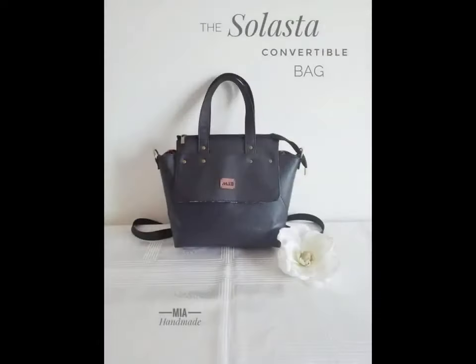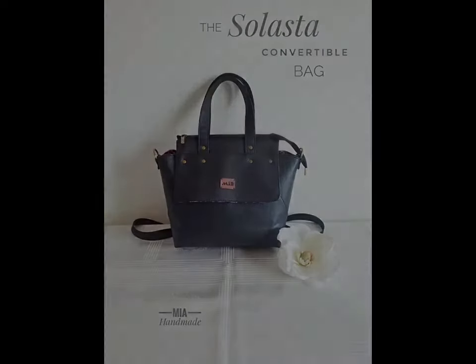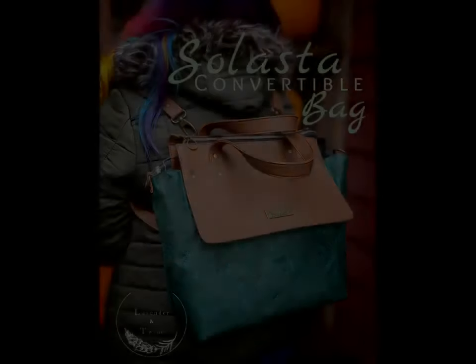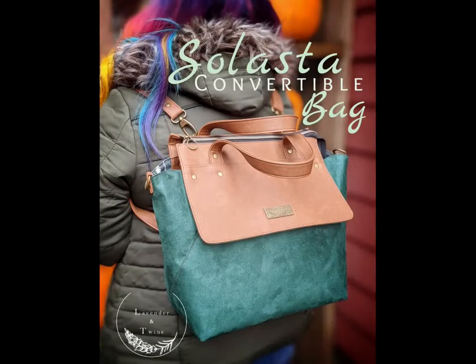Consider Solasta for your next bag making project and thank you for supporting Lavender and Twine. Follow me on all my social media platforms linked at the end of the instructions. Thanks!